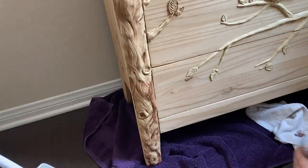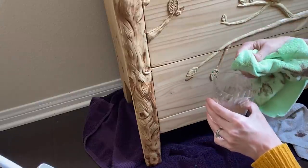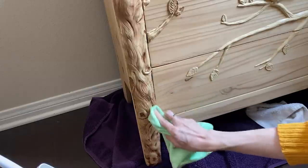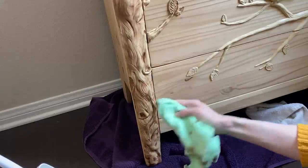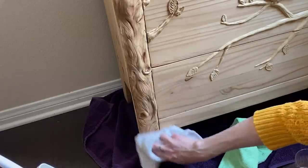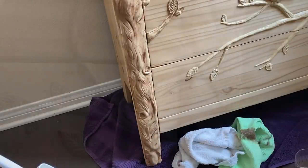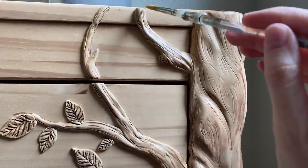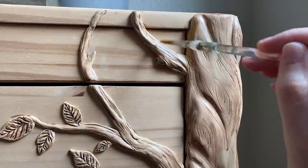If your brown paint mixture dries too dark, you can gently wipe it off with a damp rag. As a final step, I brushed on a watered-down yellow ochre acrylic in random places to add some warmth.